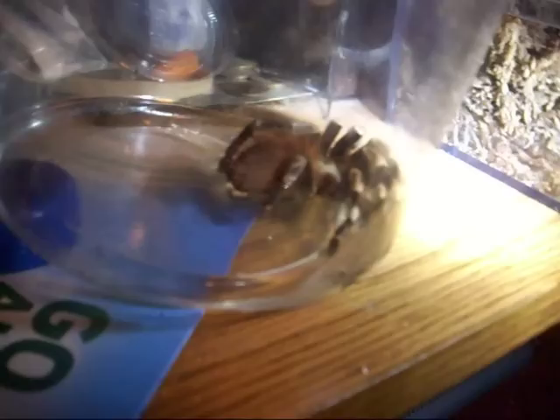It's definitely keeping its butt out of the water and it's been drinking, so I'll do an update in a few days and it should be fine. I'm gonna redo its enclosure with probably a 60/40 mix — 60% vermiculite, 40% dirt — and keep it as moist as I can.